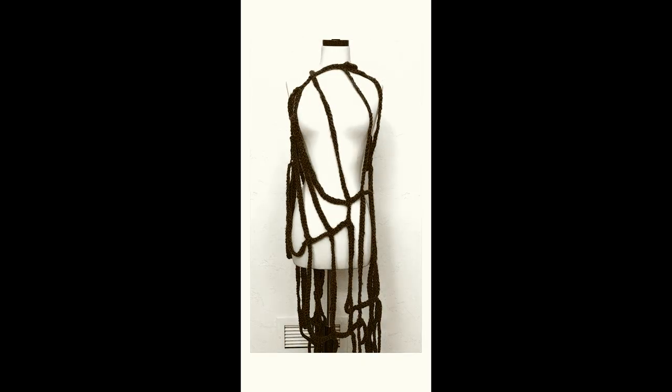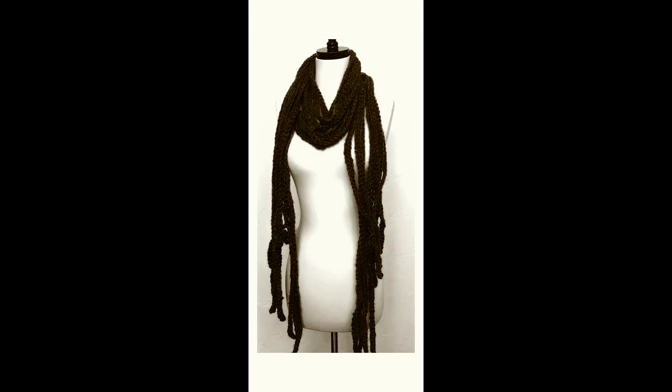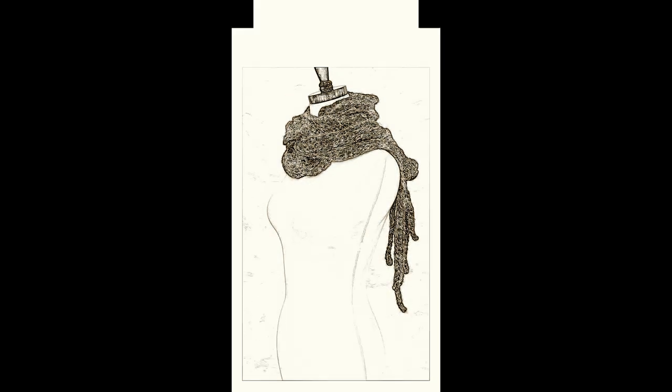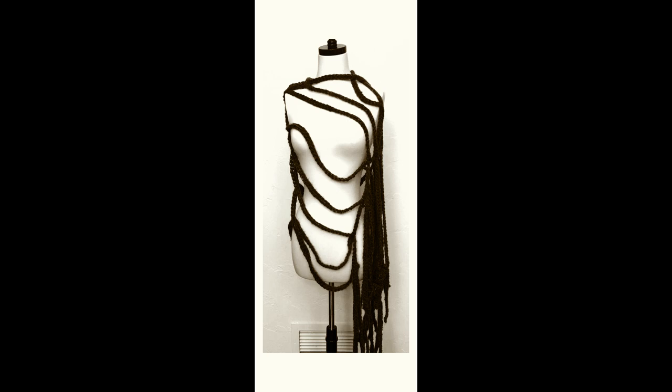Hey everyone, it's Deja from KnitAndCrochetEverAfter.com. Today we are making the Cobweb Shawl. This is a fun and easy project for anybody that wants to get ready for Halloween. We're using a bulky, furry type yarn, so any kind of fuzzy yarn you have in your stash would work well. You can see the yarn I used if you download the pattern in the link below. We're going to be using a nine millimeter hook, but you can definitely use a different size depending on your yarn.